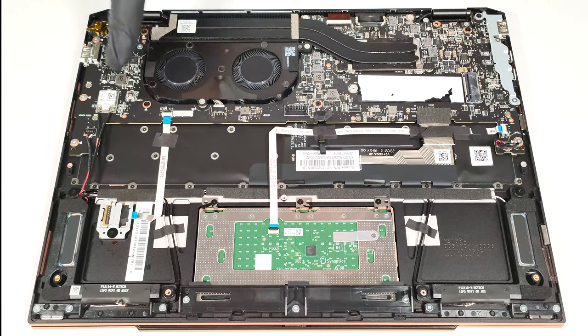The cooling seems decent for an iGPU-only laptop. It has a pair of fans, two heat pipes, one long top-mounted heat sink, and a heat spreader.